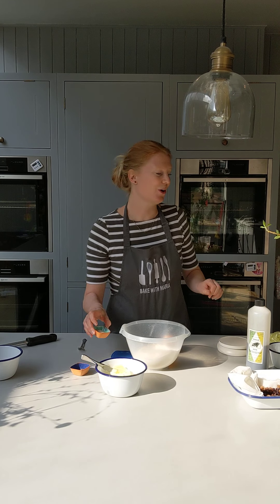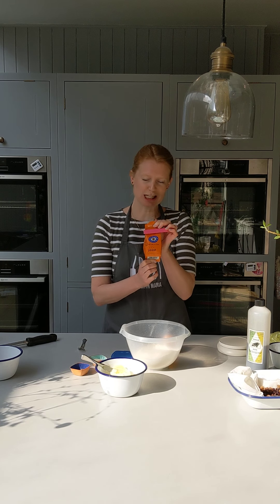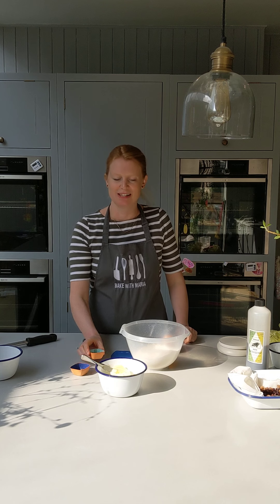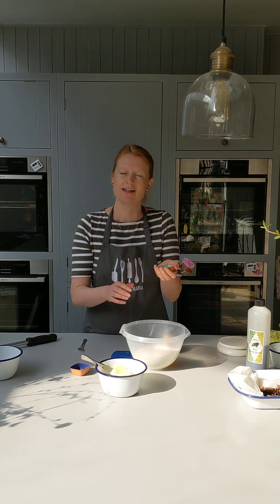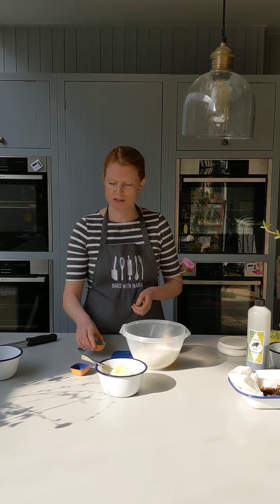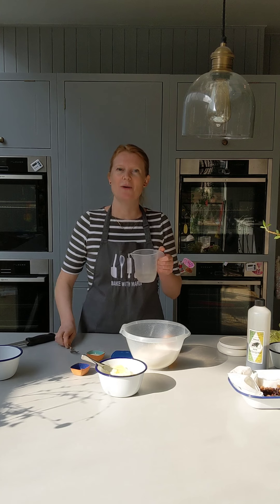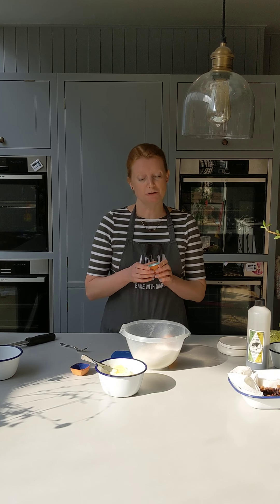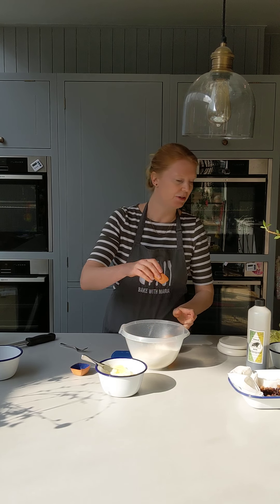Then we have our yeast. I like working with what's called quick yeast, dry yeast. The reason why I love it is that you don't have to activate it — it can just go straight in with your dry ingredients. If you have the kind of yeast with bigger pellets, just add it into your warm water, whisk it up, and wait for it to foam for about 5 to 10 minutes before you use it. If you're using fresh yeast, just grab your lump and rub it into your flour.